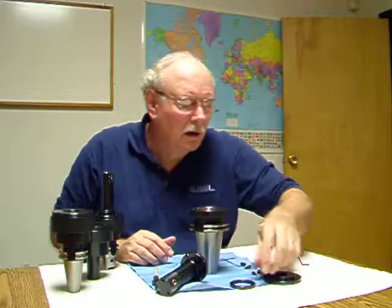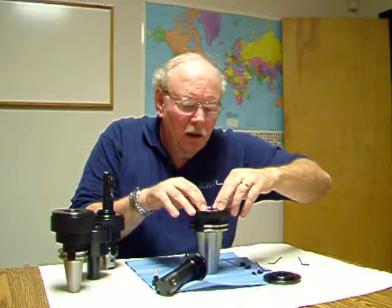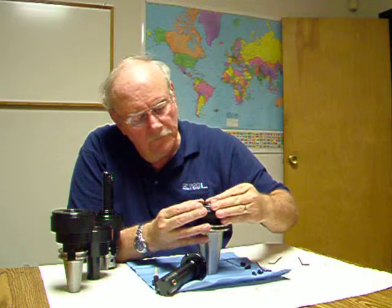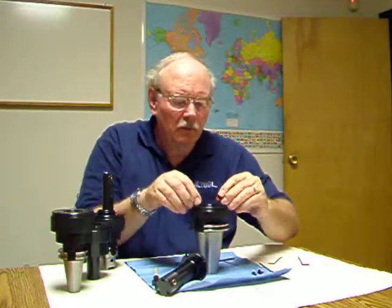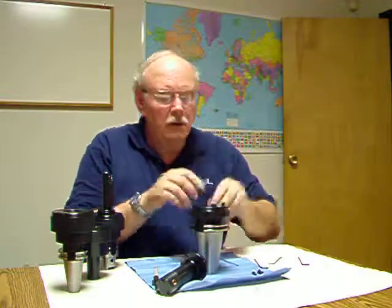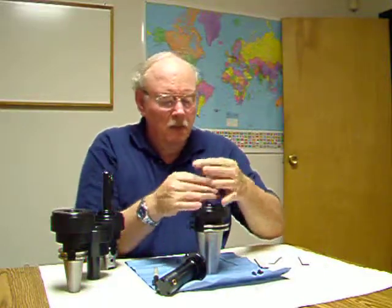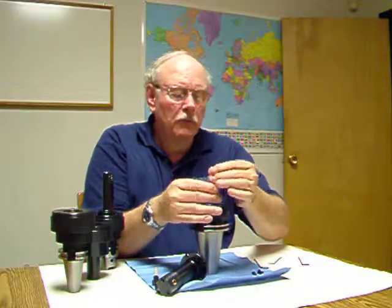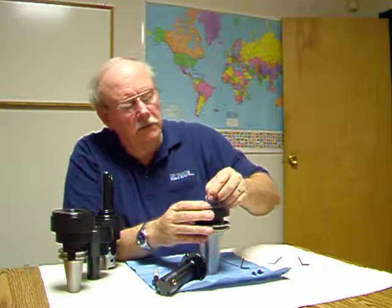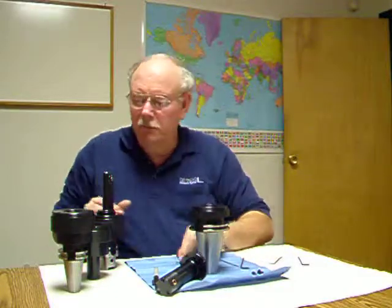We're going to put our thrust washer and our clamp ring back in. The clamp ring is perfectly machined, so we've got to get it lined up right. Then we're going to put our plate back on the end and assemble the four screws. You would tighten these fully — we're just going to snug them up for now in the interest of time. After those are tight, come back and snug up the four set screws. They should be about that tight — do all four of them.